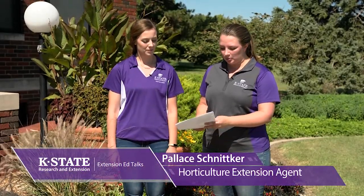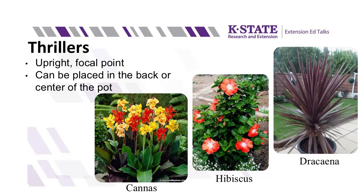Those thriller plants are often very dramatic — a bold concept that draws your eye in. They're upright and serve as the main focal point. Some examples of plants used as a thriller are cannas, hibiscus, and dracaena.